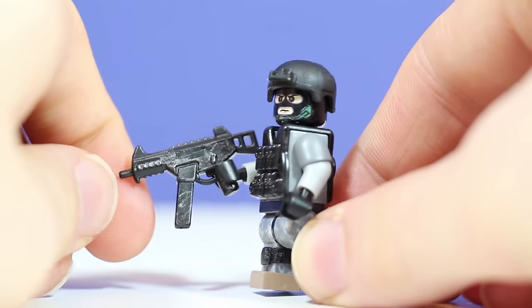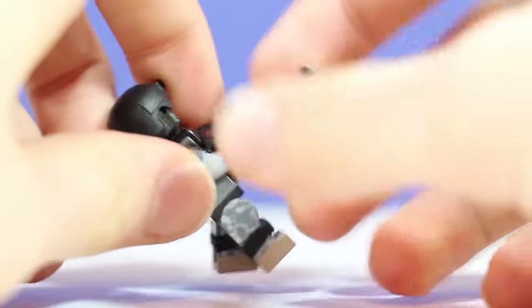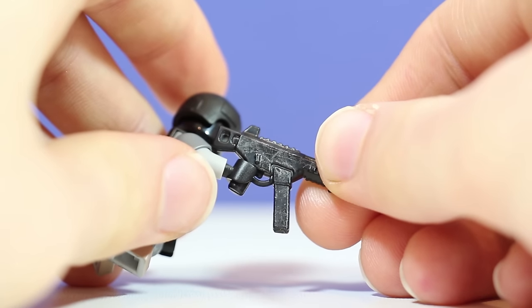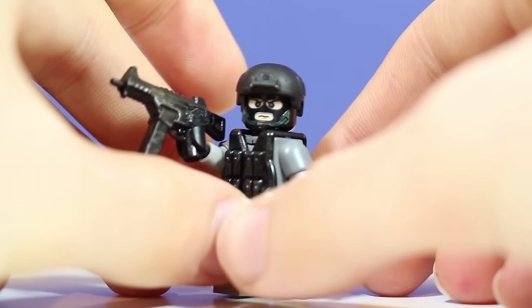Same with the weapon — this is my own custom UMP45, and dry brushing added a lot of detail to it. It makes it look a little more worn instead of like a brand new weapon off the assembly line, so that definitely added some well-needed detail on this figure.